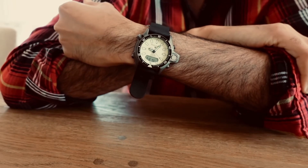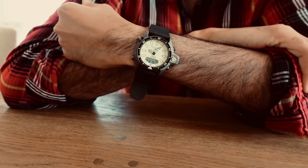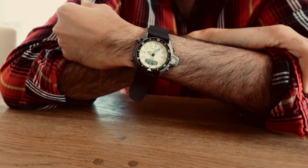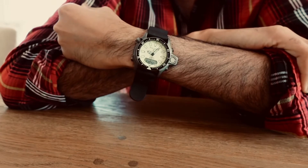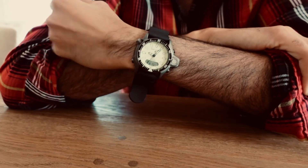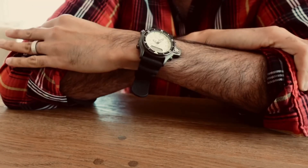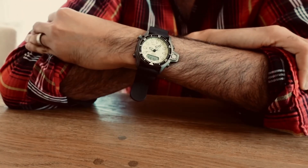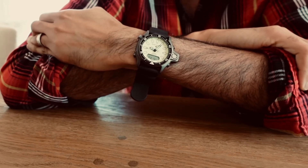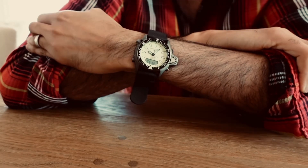It's not their Eco-Drive line, so it's not solar-powered quartz. You're going to have to change out the battery, but the battery life is several years, so it's an easy watch to wear. It's super cool, it's got a lot of style, and the Aqualand line within Citizen watches is very revered, very respected, and very much recommended.